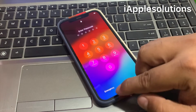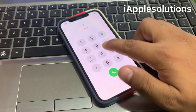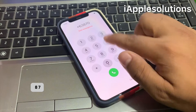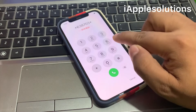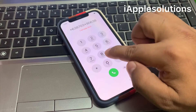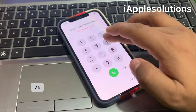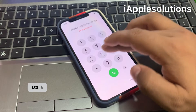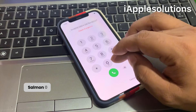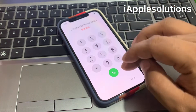Swipe up, tap on Emergency, then enter the secret pin: star star 6 3 8 7 0 3 star 9 0 6 3 8 0 star 3 8 7 6 6 star 8 0 3 7 0 1 star, and press the dialer.